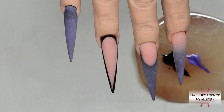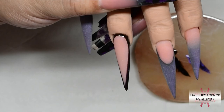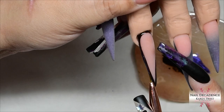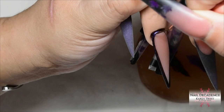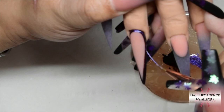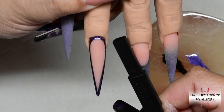Now I'm applying the cat's eye gel polish over the top of the cured black. Cat's eye gel polish can be thick, so try not to apply too much in one go — keep the layers as thin as possible because you don't want to lose the shape of the nail you spent all that time filing. With effectively four layers of gel polish — two layers of black, one layer of purple cat's eye, and then top coat — you can easily lose your shape, so be careful not to apply it too thickly.